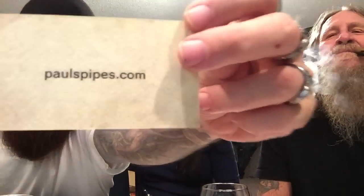Oh, I got a sticker — love stickers. We're gonna get some stickers once we pay all the debt off; they're coming. Paul has really nice business cards — cool ones. It says 'Enjoy your new pipe, motherfucker.' PaulsPipes.com. Paul makes a really nice pipe for a really good price.